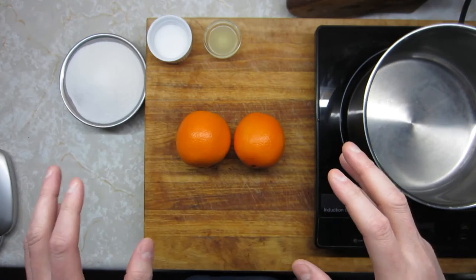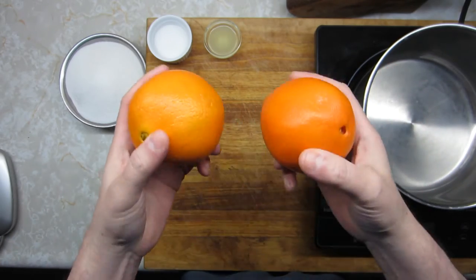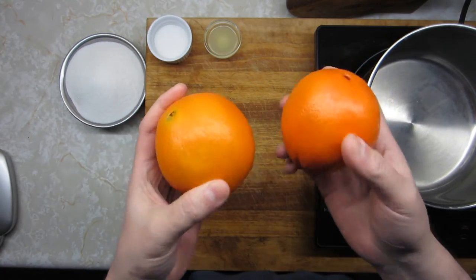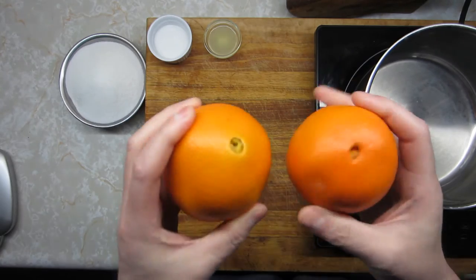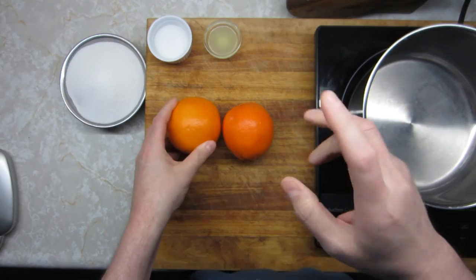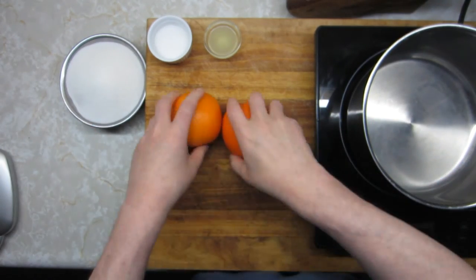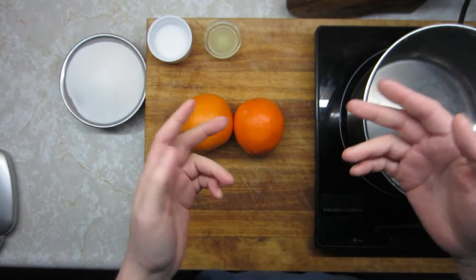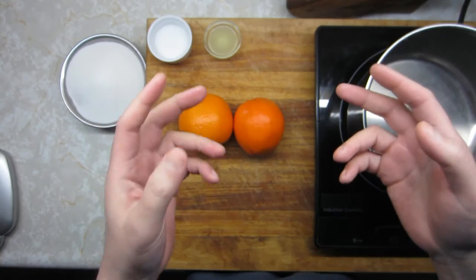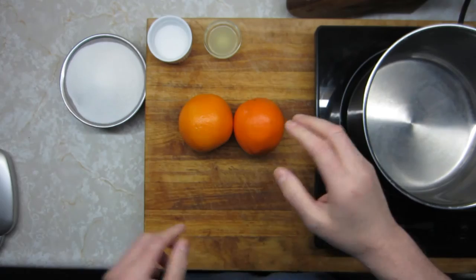Get your fruit ready to simmer. The science at play here is that first simmering to get the pectin out of the fruit peels. Pectin is what sets a jelly or jam into a more solid form. You don't want to add any sugar into your mix until you've extracted the pectin. The reason is that sugar is hygroscopic, meaning it's going to attract water and do a less efficient job of extracting the pectin out of the fruit. So add your sugar later in the process.